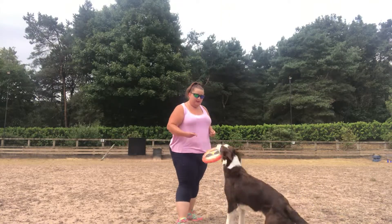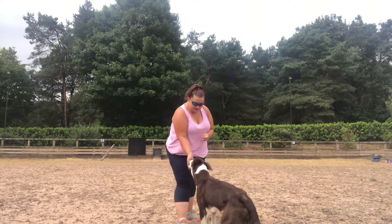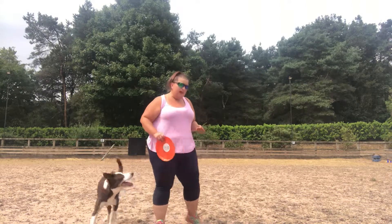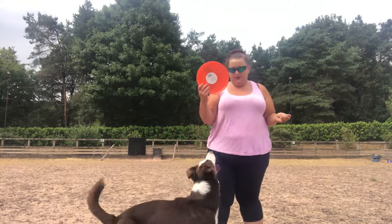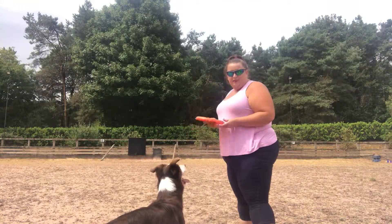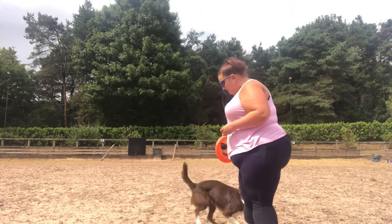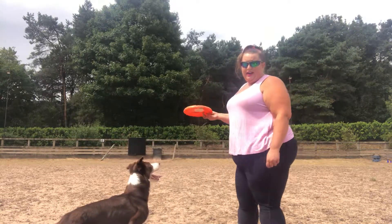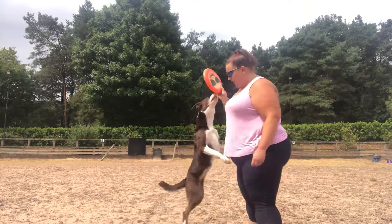Yes, good girl — that was a nice catch, so she's got her jackpot of treats. That would count for your trick. If you want to build up the distance and become a professional disc artist, it's again about making it straightforward for the dog — you need to give enough time in the air for the frisbee so the dog can get under it and catch.